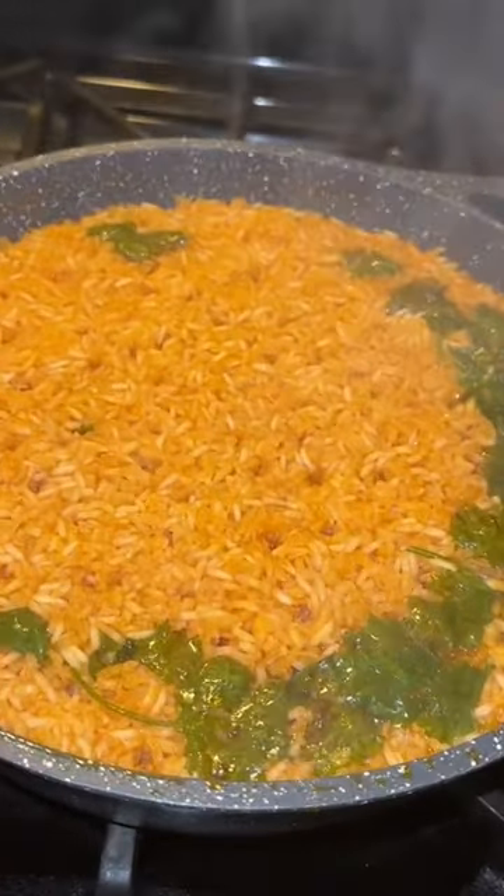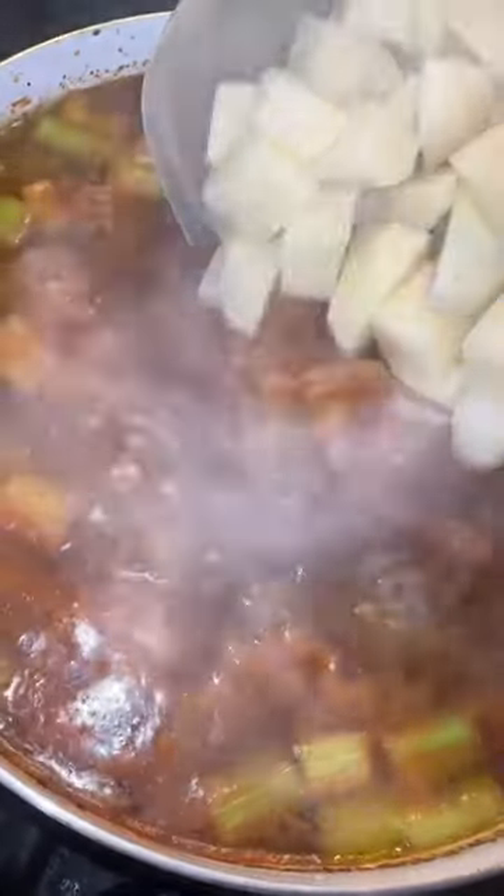Let it kind of boil on low until you stop hearing water. Once you stop hearing it, turn that off really fast. This is a little side note because I was making albondigas, so I'm just showing you guys here.